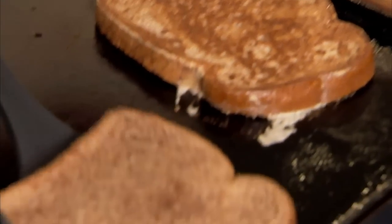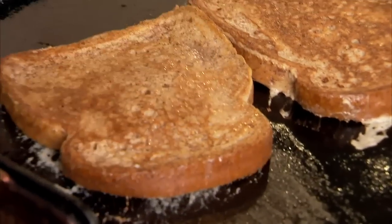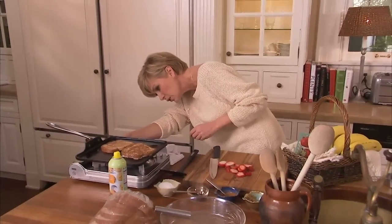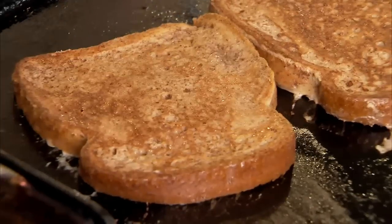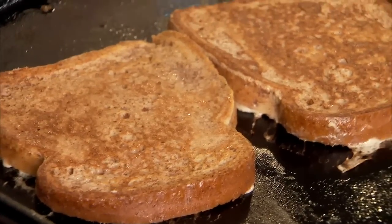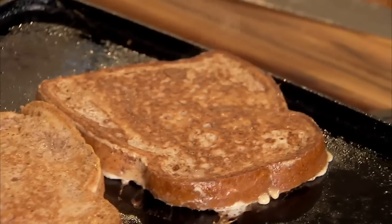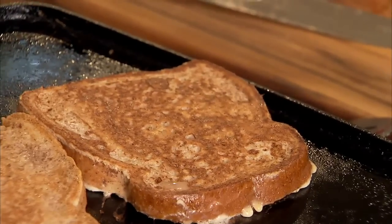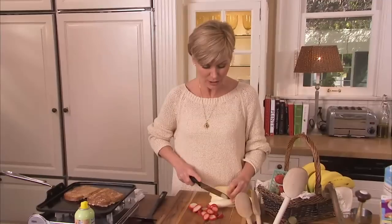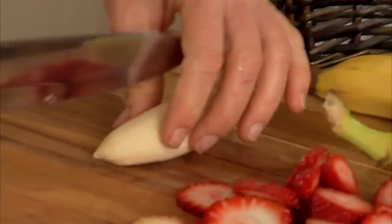I'm going to carefully flip these guys over. Immediately turn your heat down, because you want the French toast to keep cooking so that the egg is cooked all the way through, but you don't want the edges to burn. My kids love bananas too, but I'm a little careful with them — a whole banana has 100 calories. So if you're going to add it to the French toast, just to keep your calorie count in check, just use about a quarter.